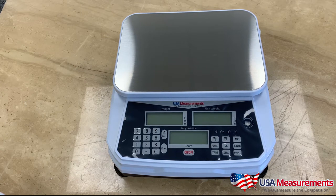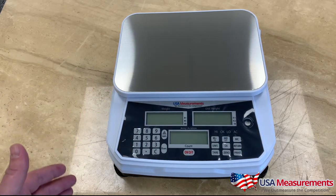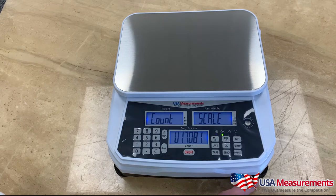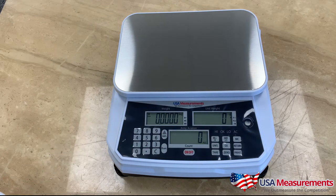Some other features: this scale has a stainless steel pan, 11 inches by 8 inches, three display windows, an LCD backlight, and a rechargeable battery. There are four adjustable feet for uneven surfaces and a leveling bubble. The scale comes factory calibrated and is plug-and-play ready. It weighs in kilograms, pounds, ounces, and grams, and can also count pieces, perform accumulation, and even check-weigh parts — giving you a variety of uses in your business.